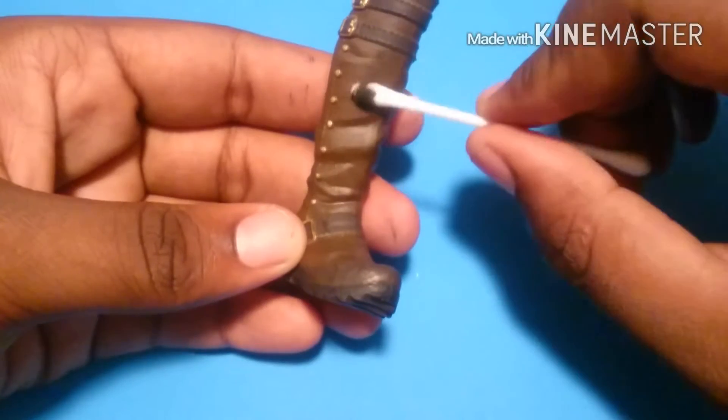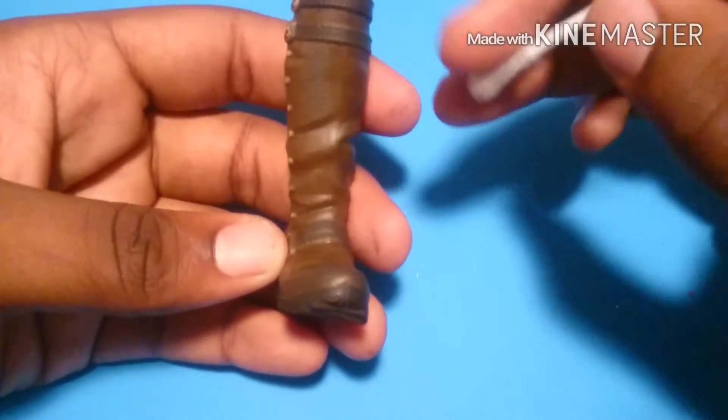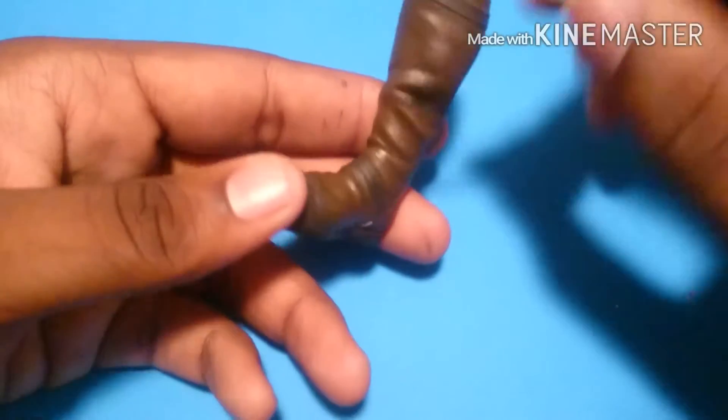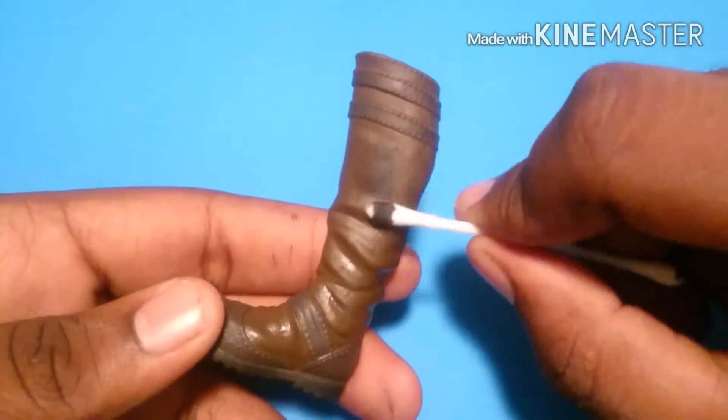Since Alistair is an adventurer, I want his boots to look a little bit messy. So I took some black chalk pastels and I'm just going to rub it onto his boots to make them look a little bit more worn.